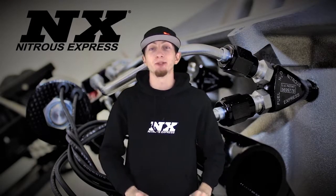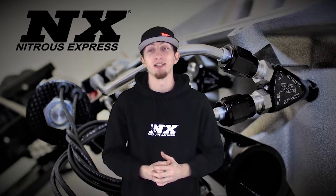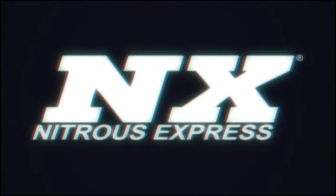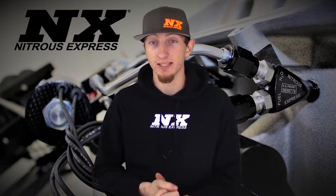Hi, my name is Blake and today we'll be checking out some great new products from Nitrous Express, the next generation in Nitrous Systems. So today we'll be reviewing the Nitrous Express Fully Automatic Bottle Heater Kits.